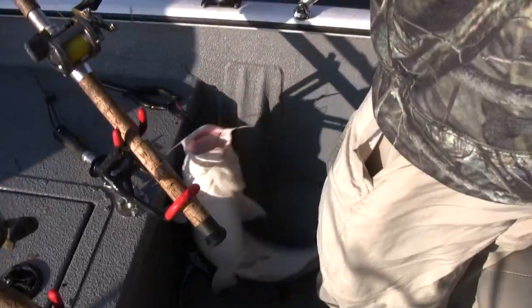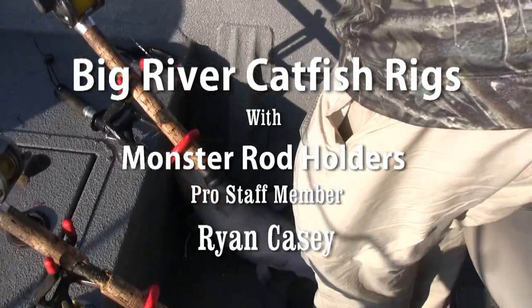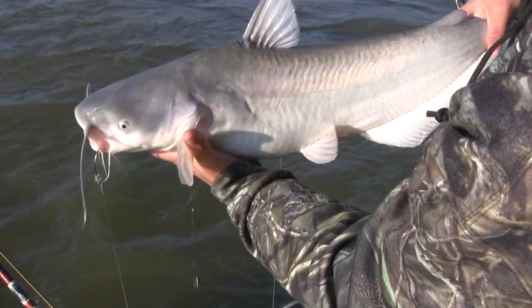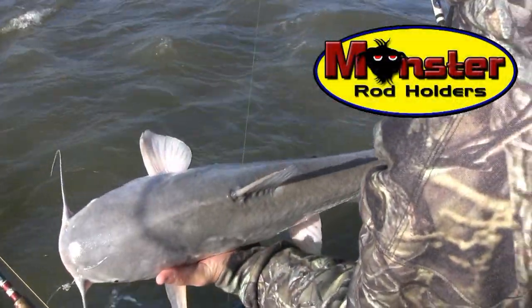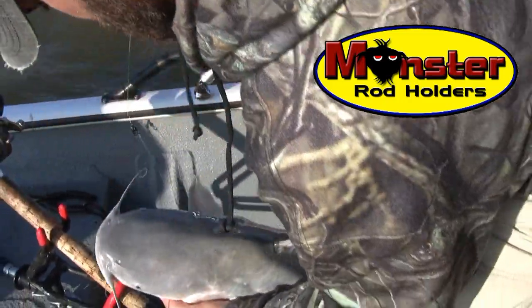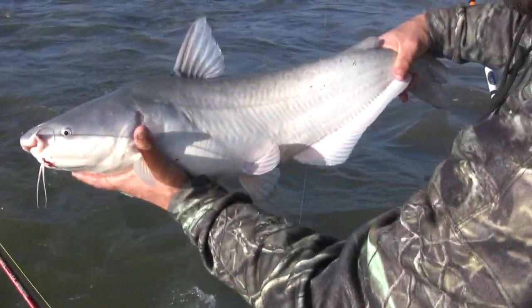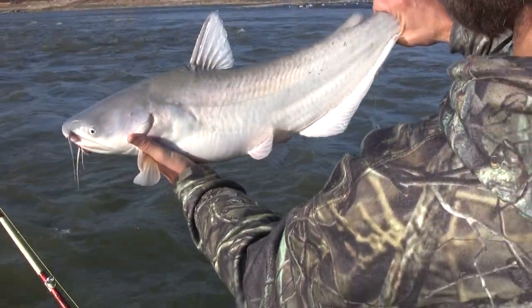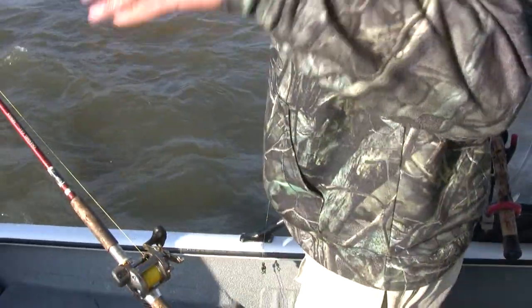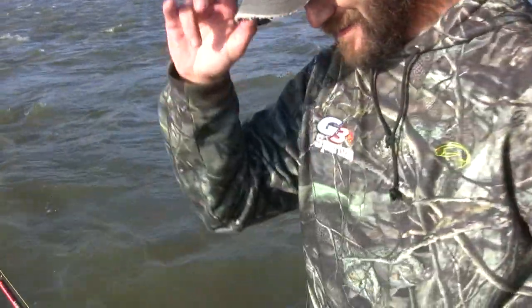There we go! We got the skunk out of the boat — this is fish number one any way you look at it. Yeah, there's nothing wrong with something like that, pretty fish, not a mark on him. Circle hook got him right where it was supposed to. He's a nice fish. That's the first one — get him back in there and hopefully they'll start getting a little bigger for us.